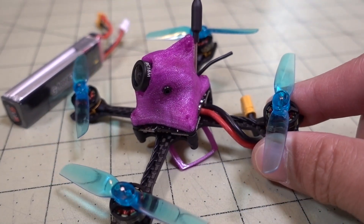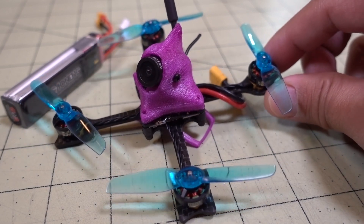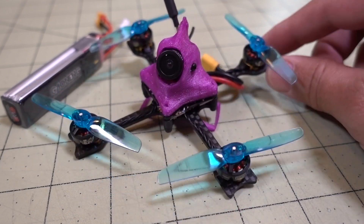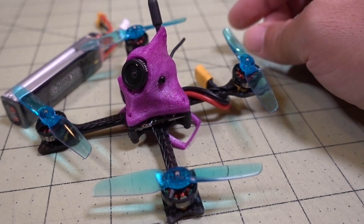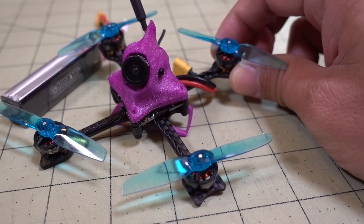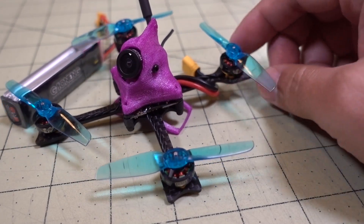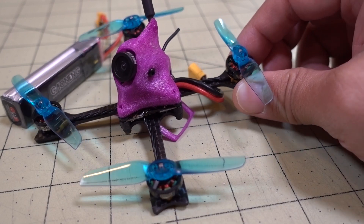I just wanted to go ahead and make the video and show that it's been done finally. I showed this on Instagram a long time ago and people were wondering what happened to it. Going forward I'll be doing more three-inch toothpick builds instead of these 65 millimeter builds, so stay tuned for those. And here is the flight footage.